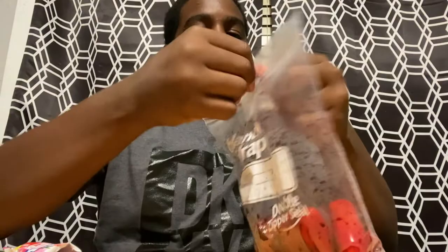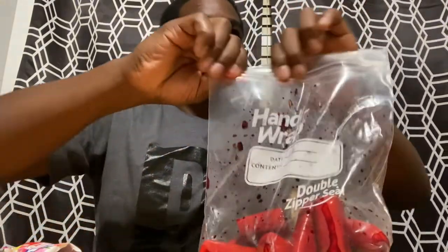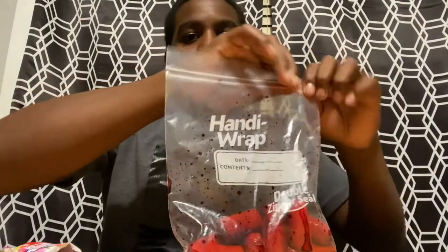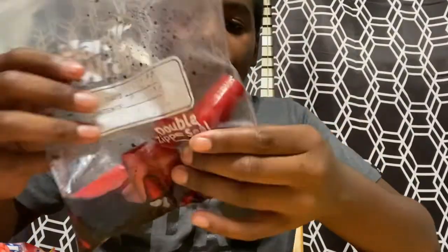Move it around to mix it. Alright, so there you go — that's how you make DIY catfish bait. Don't forget to hit the like and subscribe button!